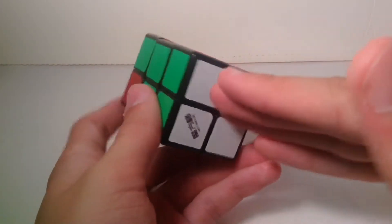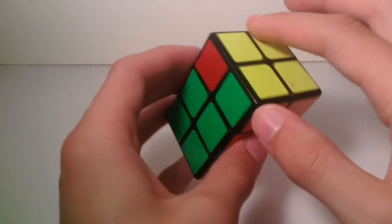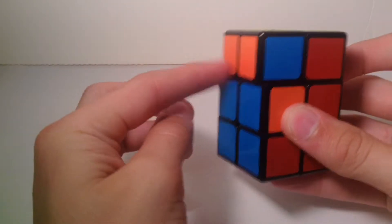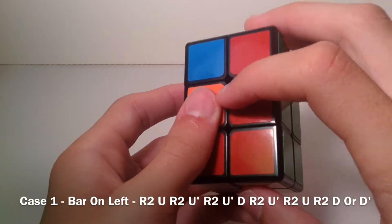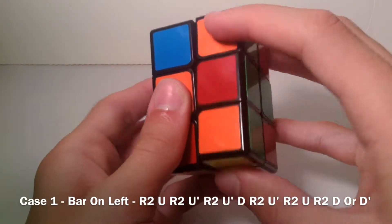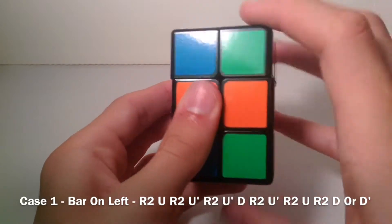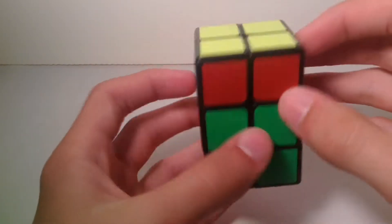Once you have your white layer, put it on the bottom. Now the yellow should be solved. There are two possible cases for solving the yellow layer. The first case is when you have a bar — hold the bar on the left, and do this algorithm: R2, U, R2, U prime, R2, U prime, R2, U prime, R2, U, R2, D prime. That should solve the yellow layer while keeping the white layer solved.